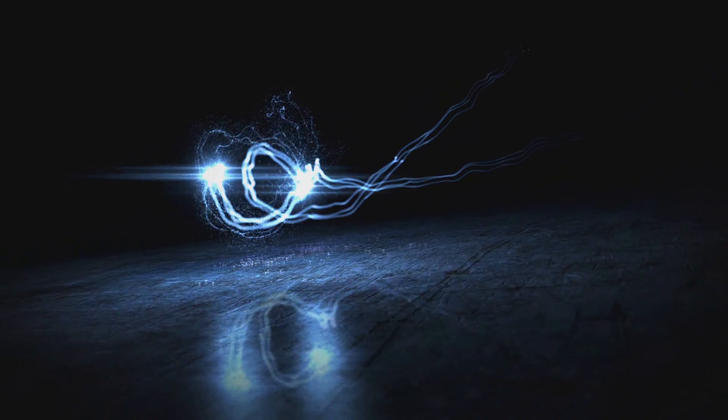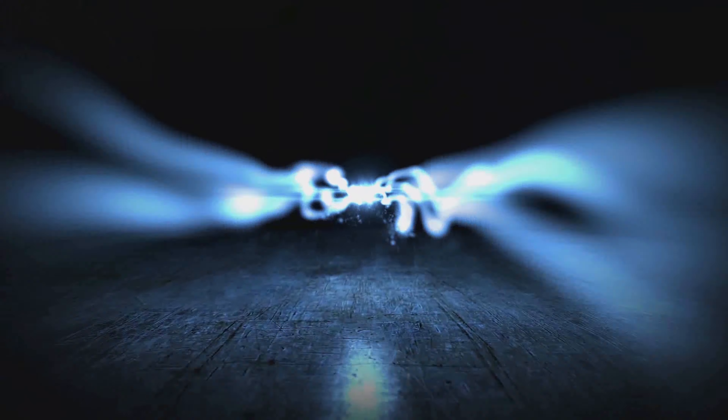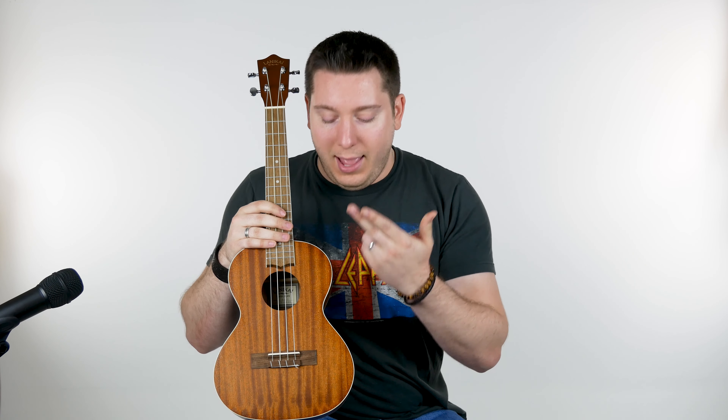Alright guys, coming at you with some more ukulele love from our friends Lanikai. Got a cool tenor uke coming up right at you. What we have coming at you is the MAT from Lanikai — Lanikai being an absolute standard in ukulele making, and this one is no exception.